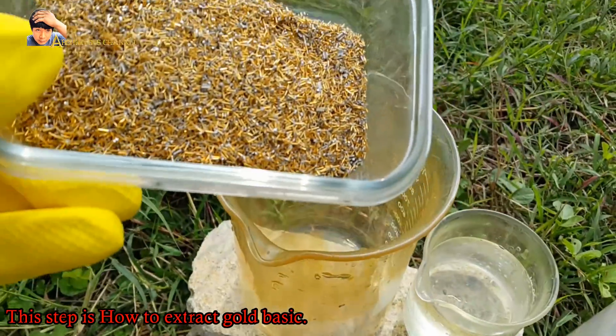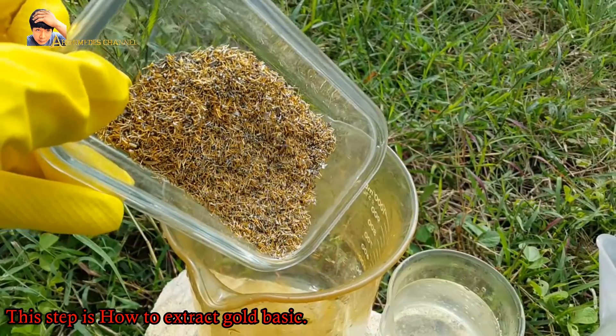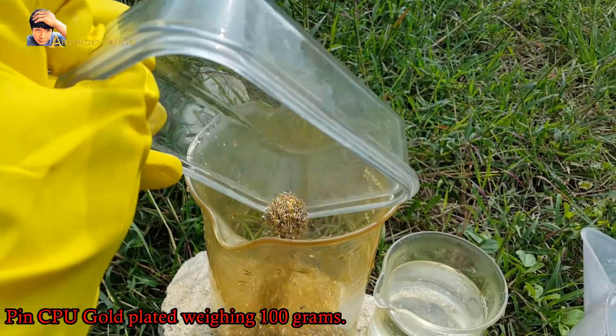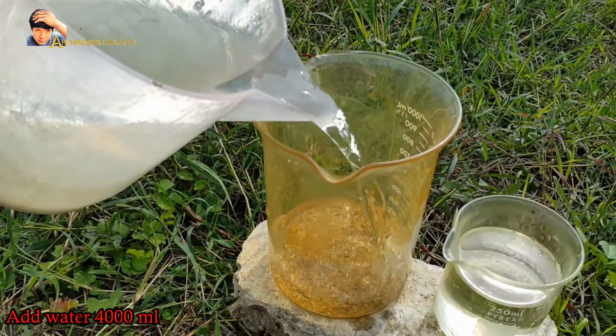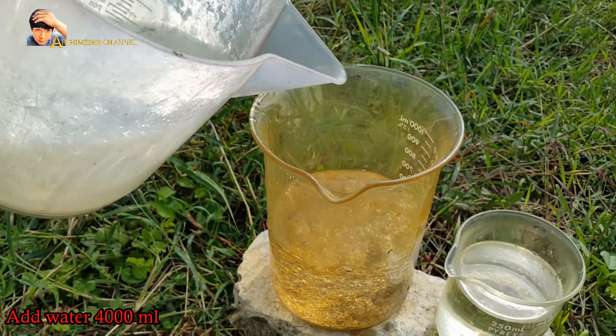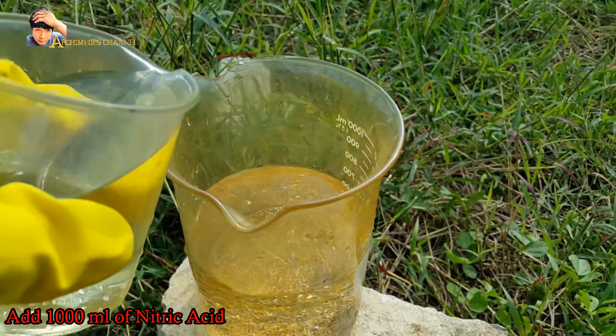This step is how to extract gold, basic process. With CPU gold-plated pins weighing 100 grams, add 4000 milliliters of water and 1000 milliliters of nitric acid.